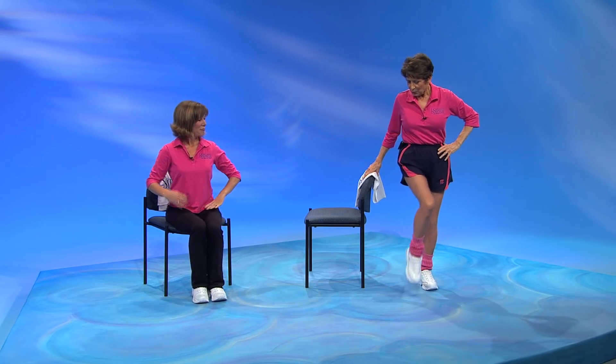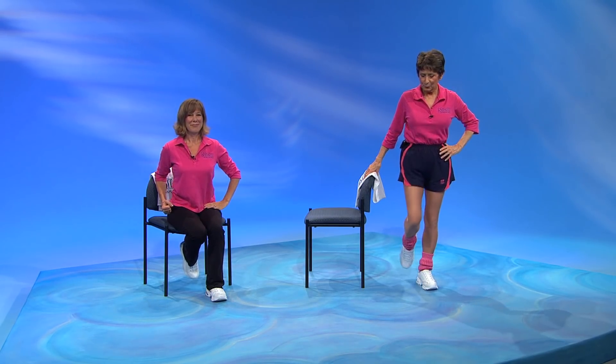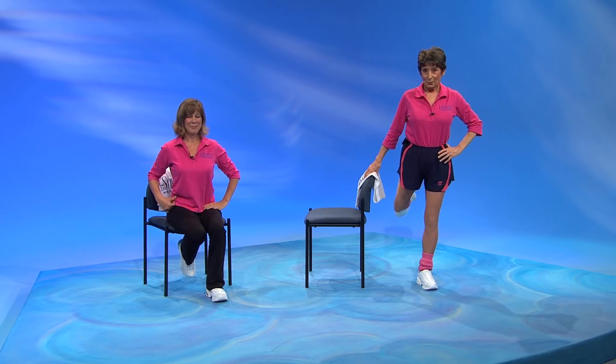Get ready for that stovepipe slide. Just going to push your foot to the back, and then bring it forward. The foot is off the floor, and you're balancing. Let's change legs.